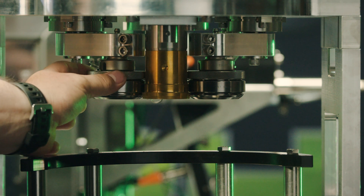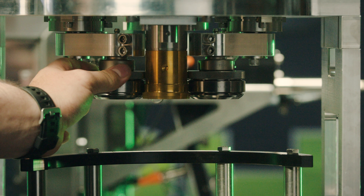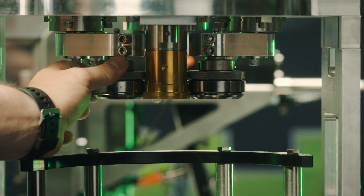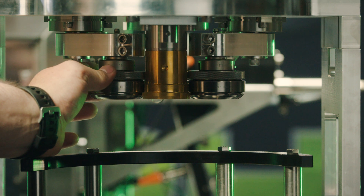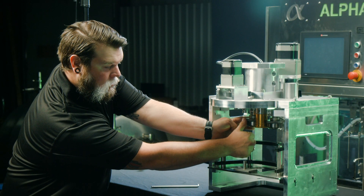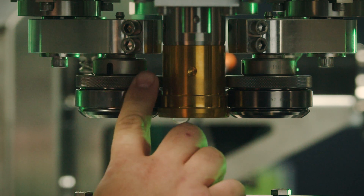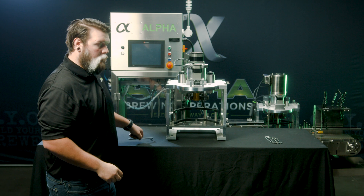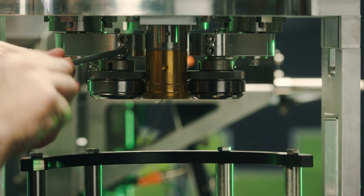Next, you can grab the knurled part on the roller, and with it overlapping the chuck, roll it down to where it touches the lip. Then, using the thickness of your thumb, you can roll that knurled part the thickness of your thumb for first operation, then tighten it back down.